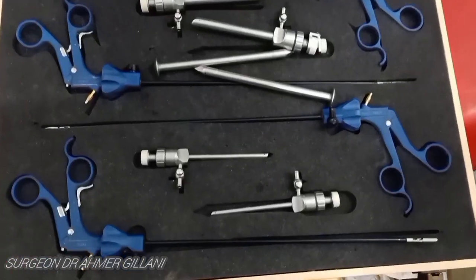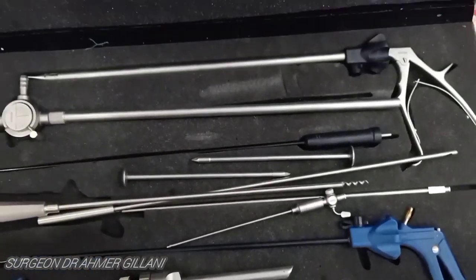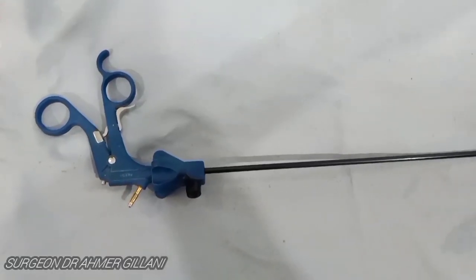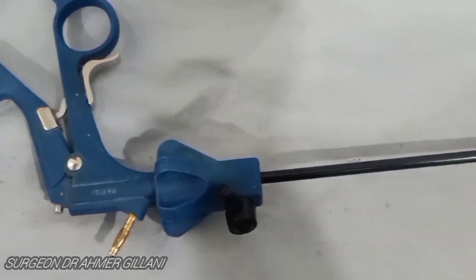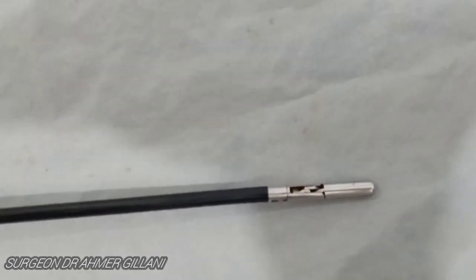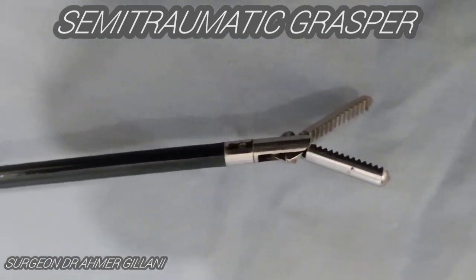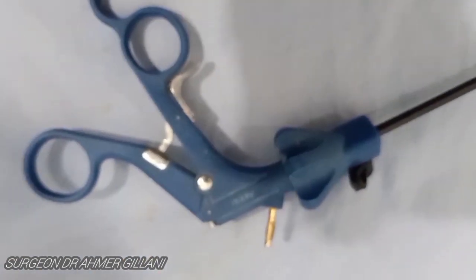This is the most basic set used in laparoscopy for most surgical procedures performed laparoscopically, whether it is cholecystectomy, laparoscopic appendectomy, or laparoscopic salpingectomy. The very first instrument on the screen is the semi-traumatic grasper. It causes plastic deformation of the tissue, and you will only apply this instrument when you are going to remove that tissue afterwards. Its prongs have serrations, and it is a very long instrument.